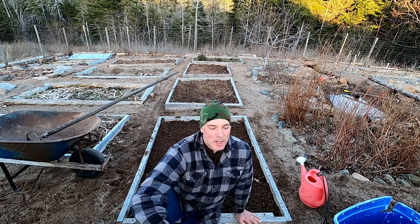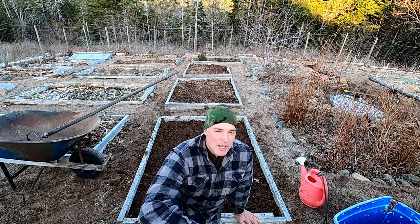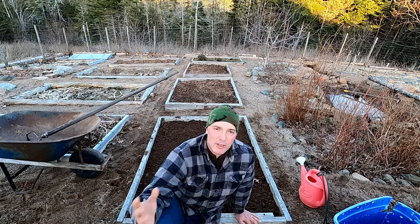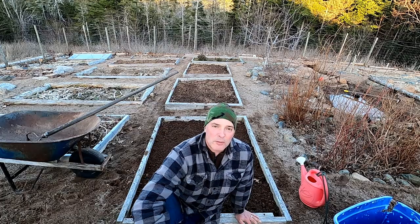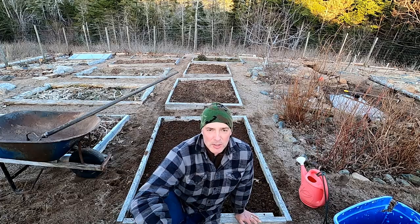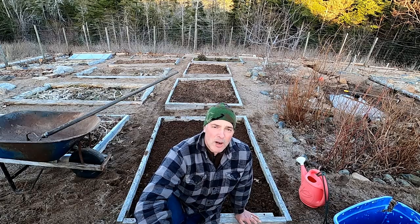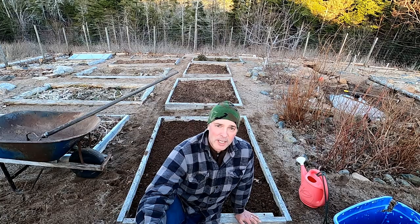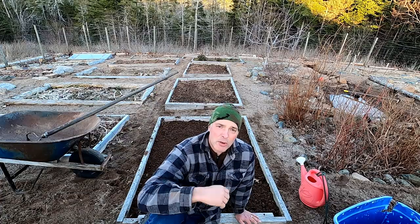Hey, it's Greg here with MaritimeGuardian.com. I'm out here in my element in the last half hour of light of the day, trying to get at least one thing done after a long day's work. I came home, had supper, talked to the wife, talked to the kids, and now it's time to have a little bit of time in the garden. It's time to plant parsnips. If you're not growing parsnips and you've got some space, plant them — they're delicious! I like them more than carrots, in fact.